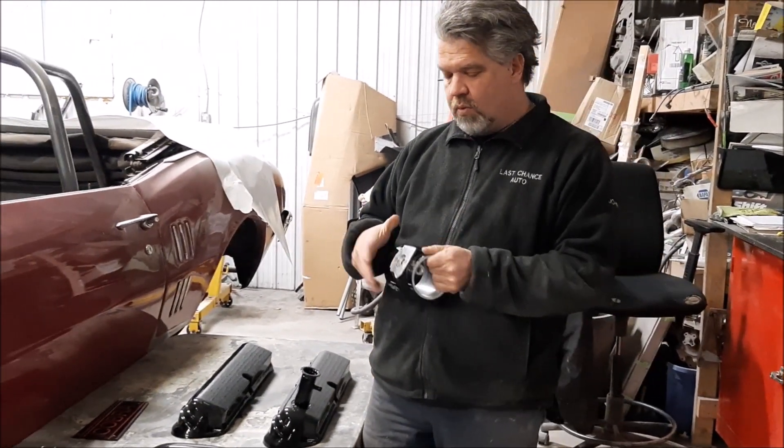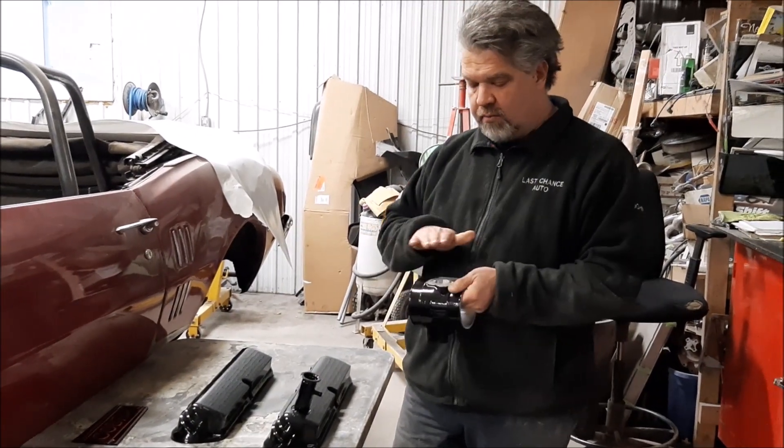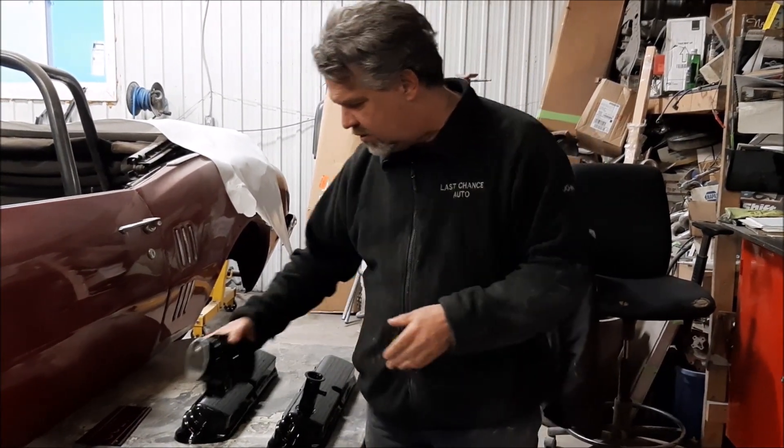So this is one of the subtle upgrades. We're going to give it more airflow, and we've upgraded the sensor for the mass airflow because we're doing larger injectors.